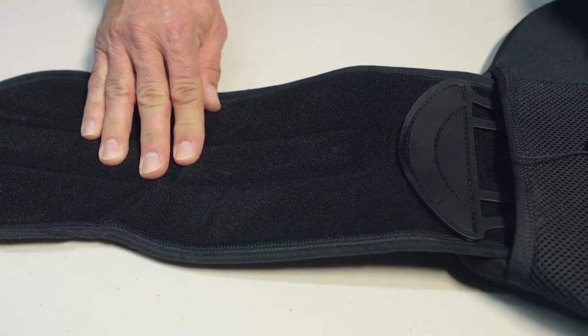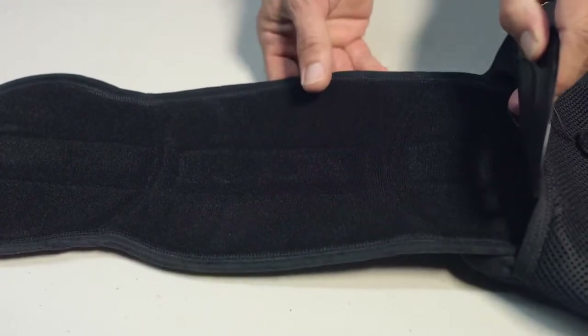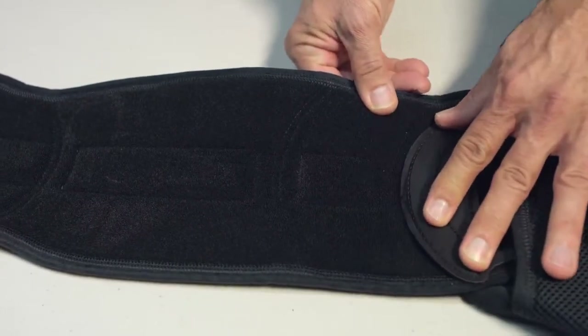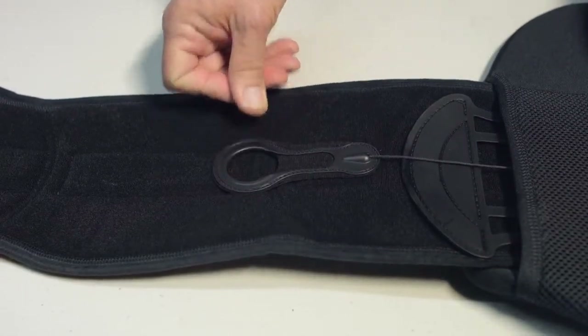To adjust the size, lift up on the ComfoGlide pull tab, lift the crescent connector, pull out the wing to the correct sizing arc, secure the crescent connector, secure the ComfoGlide pull tab in the ready position, and repeat those steps on the other side.